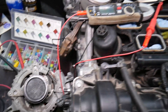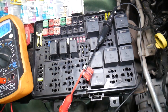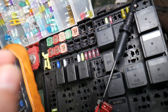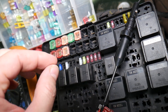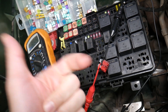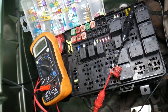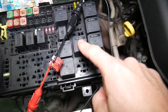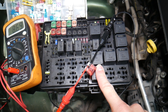Before we continue, let's explain quickly why it's always a good idea to test fuses and relays. You may think you have a good fuse, but it could be a bad one — sometimes it's really hard to tell just by looking. You have different kinds of fuses, and if you assume it's good when it's actually bad, you may end up spending time and money on parts and repairs you don't need. Always test fuses — it only takes a few seconds. We'll put a link to a special video that teaches you how to test fuses and relays.